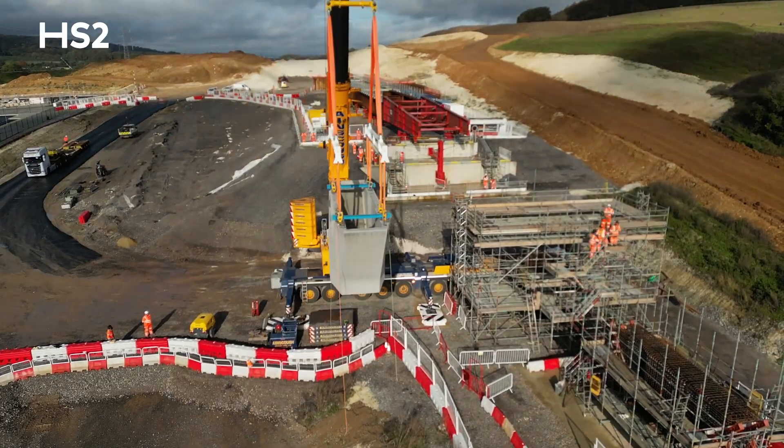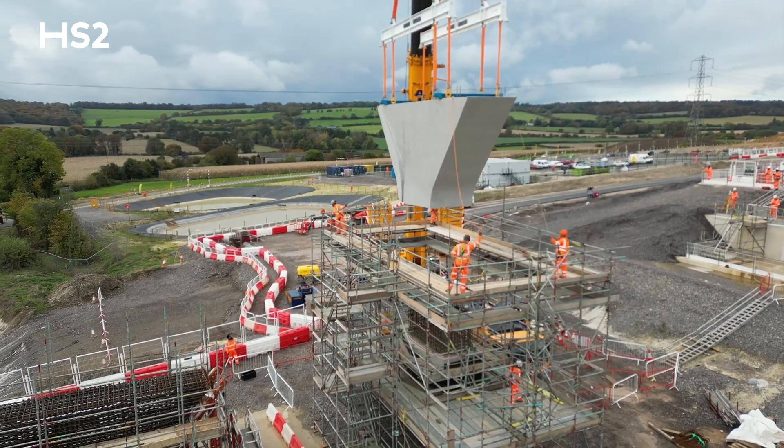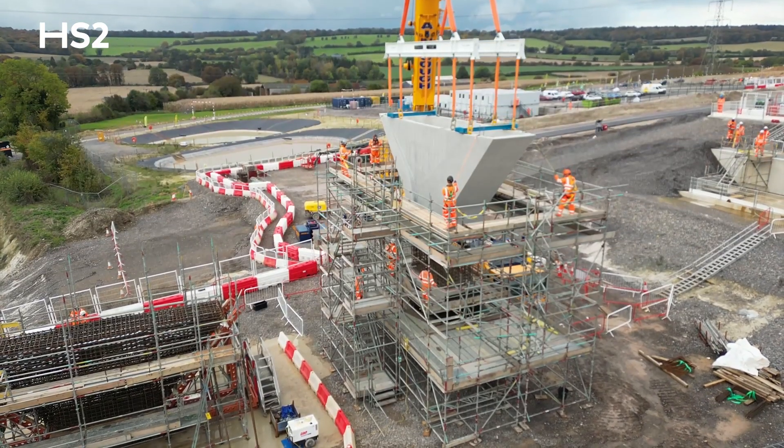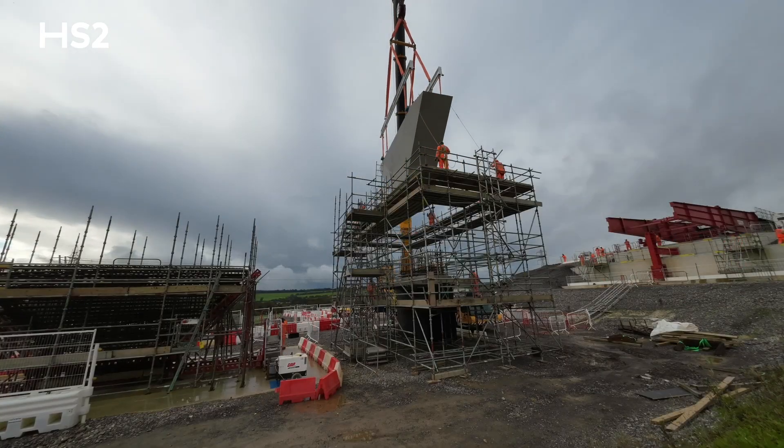The installation of the hammerheads is the next key step for us as a team to enable us to launch the viaduct. So once the first two hammerhead shells are installed for pier 9 and pier 8, it means we can carry out our first launch of the steelwork deck.